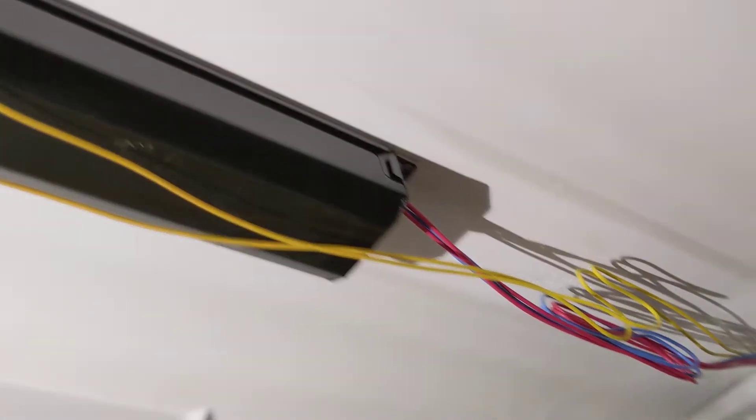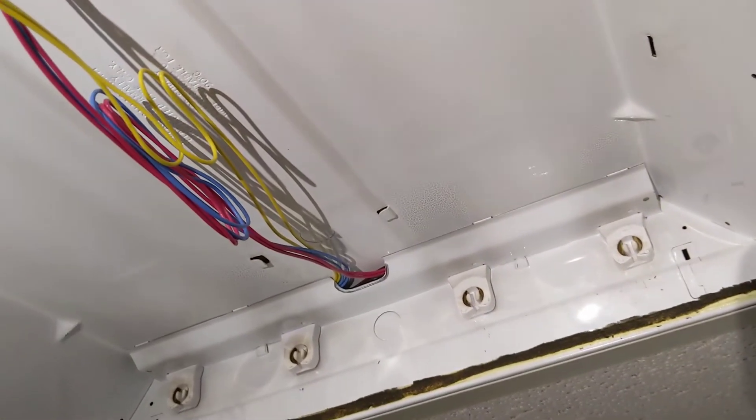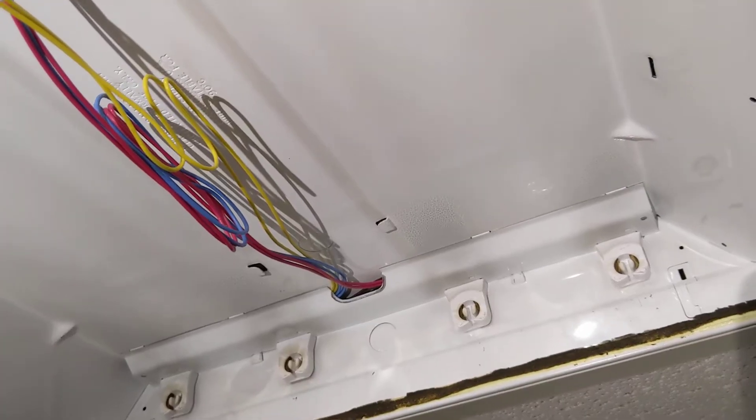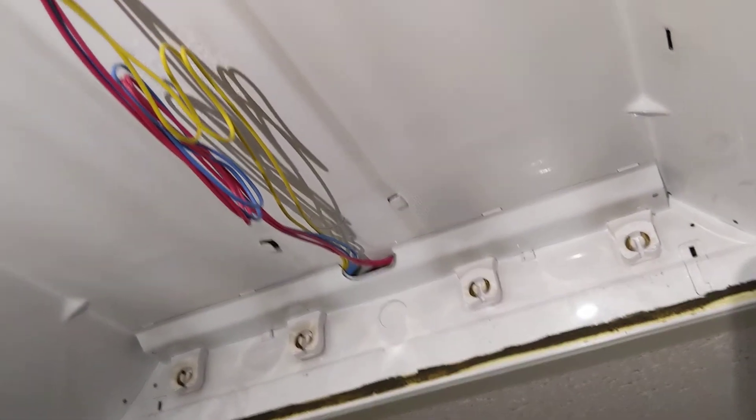So if you are upgrading, it just makes sense to go directly to LED and never have to worry about ballasts again, because the Type B LEDs are direct drive — they've got all the electronics inside of them.